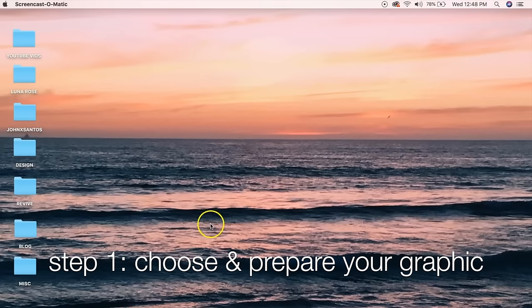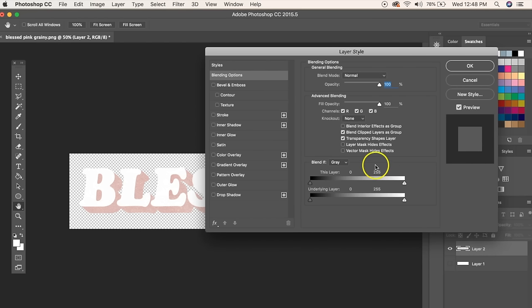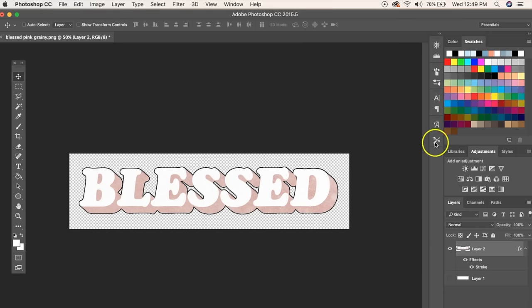To get started, choose a graphic. I'm going to open up Adobe Photoshop — I already made my graphic; it says 'blessed' and has a distressed worn look. I need to add a stroke to this image because it's going to be printed on white paper, so I'll need to outline it to see where to cut it out. Double-click on the layer, check the stroke box, make the stroke thicker if needed, and make sure the position is set to outside so you don't distort your image.